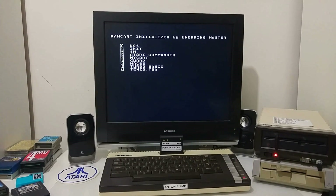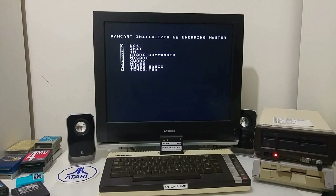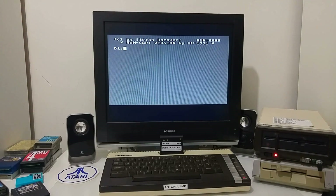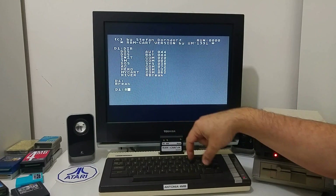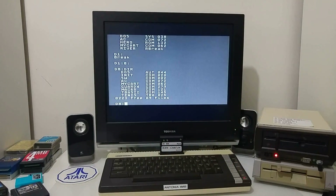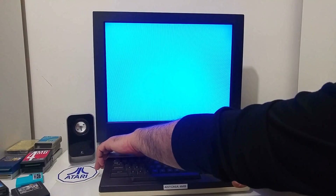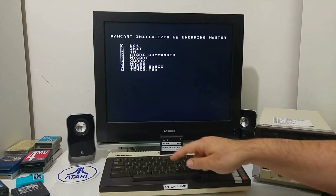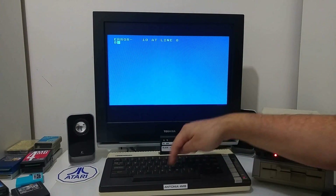Now we have a cartridge you can take anywhere. Every time you plug it into an Atari and boot, you get into this menu where you can select and load a file, or push A to go into DOS. Switch to drive 8 and you have all this software on the cartridge. Let's try loading the game — I'll boot the cartridge and load the game called Guard from drive 8.